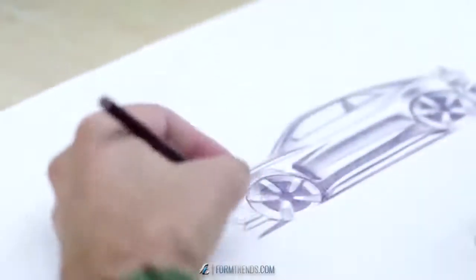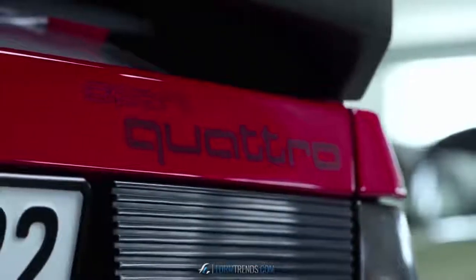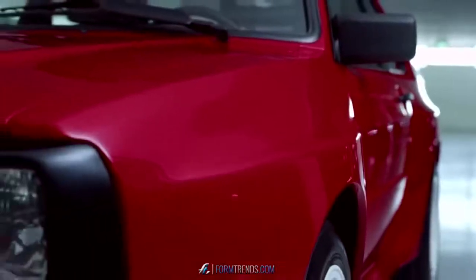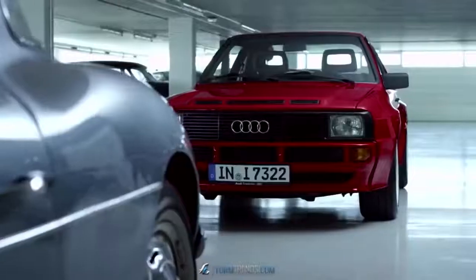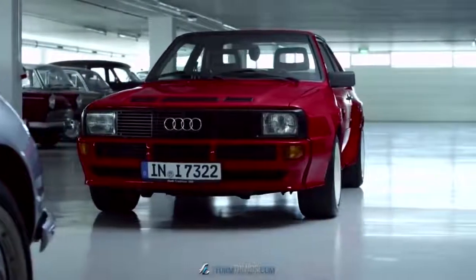The Audi Sport Quattro concept was a project that was initiated here in our studio in Munich. Our task was quite clear: we wanted to reinterpret the original Audi Quattro and, of course, started with the old version. We examined it, but were nevertheless relatively free in bringing the car's DNA up to date. Based on that brief, the designers created a few proposals.